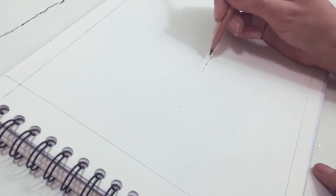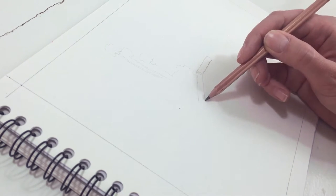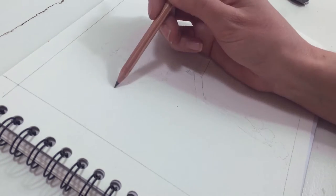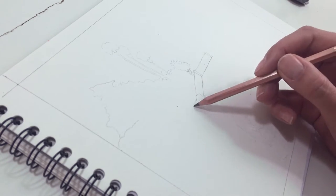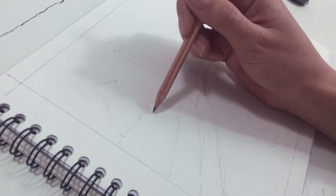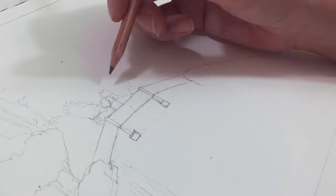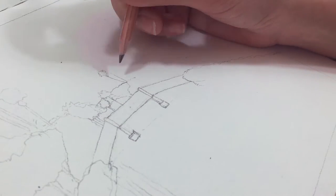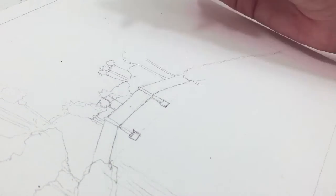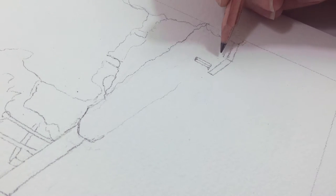I start out by drawing an outline of the painting in pencil. Before I did this I measured out an 8x10 rectangle because that's how big I want the painting to be, and I made some markings where the middle points are to help me with the proportions of the drawing so that everything is kind of symmetrical. I'm drawing a scene of one of the canals with a bridge going over it and the various trees and plants around it, including lots of palm trees. And then here I draw one of the little boat docks along the canal.